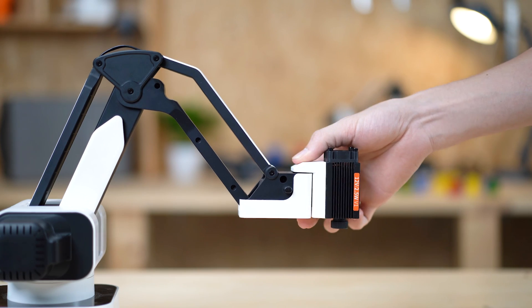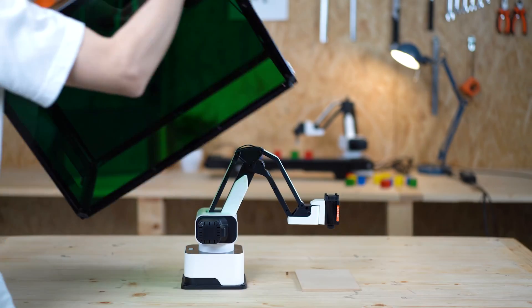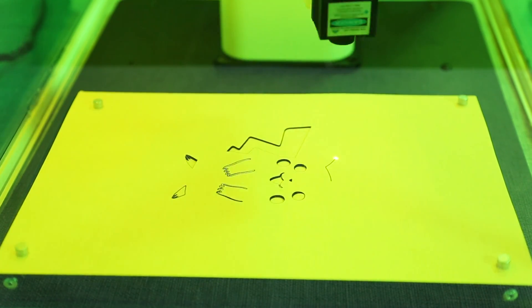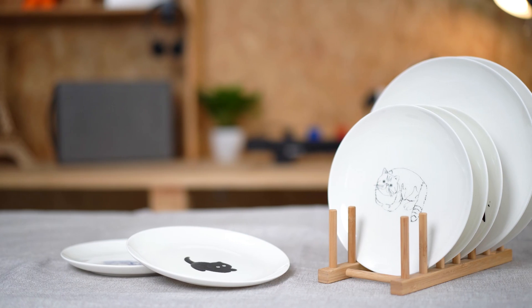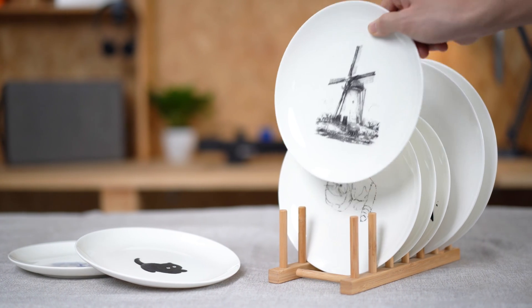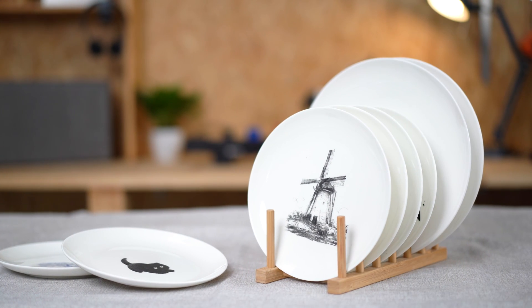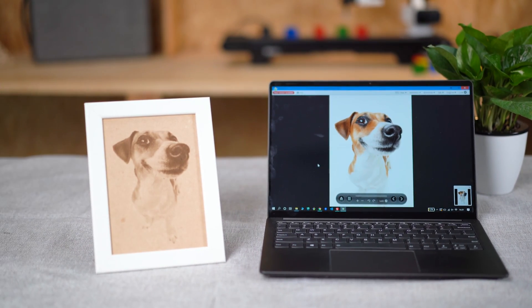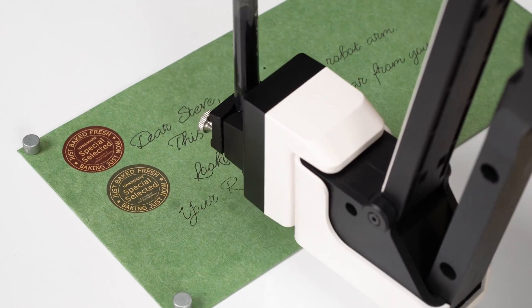With the laser engraving and cutting module, you can engrave, etch, or cut on dozens of materials such as cardboard, wood, and ceramics. Let's start making something unique and meaningful for your loved ones, like this adorable pet carved with special memory.